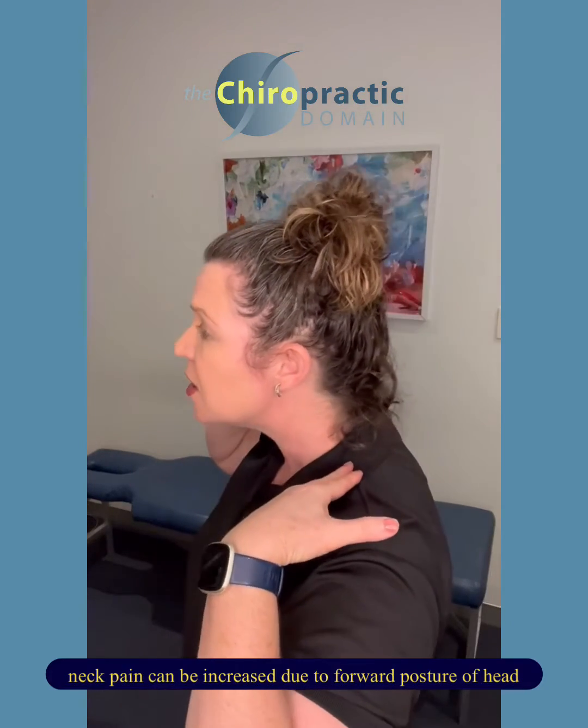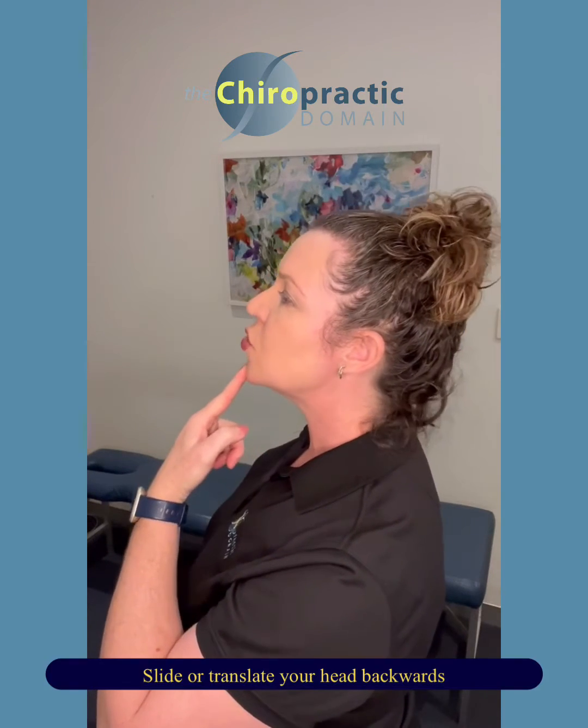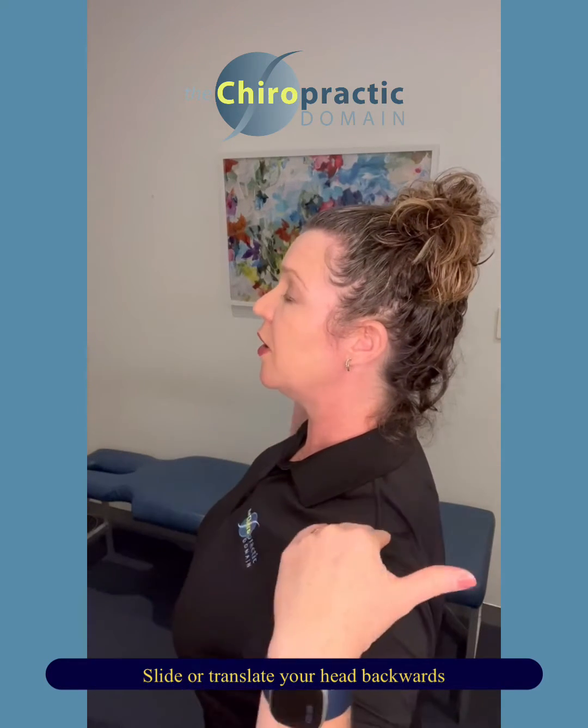Now sometimes neck pain is caused because there's this forward posture of the neck. The exercise is called a reverse pigeon — at least that's what I call it. So side on, you're going to stand tall, take a deep breath, and you're going to slide your head backwards — translate it backwards — over your shoulders.